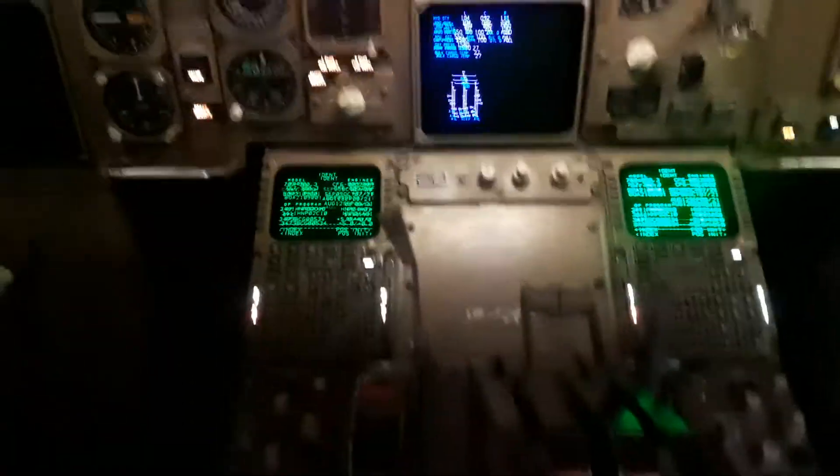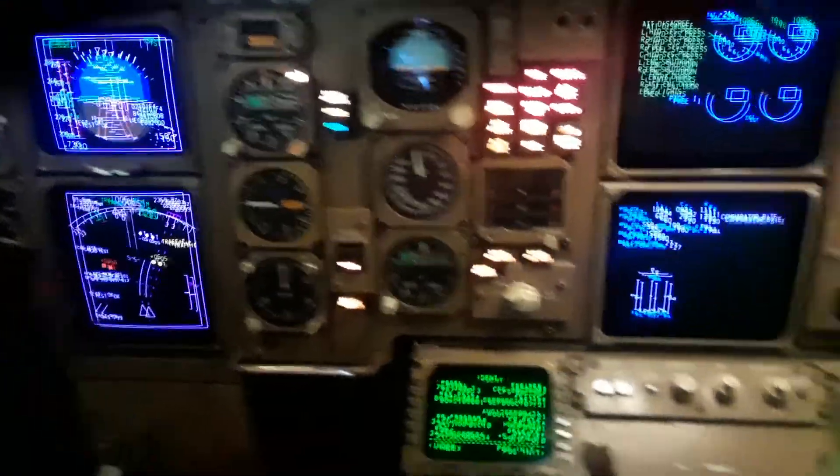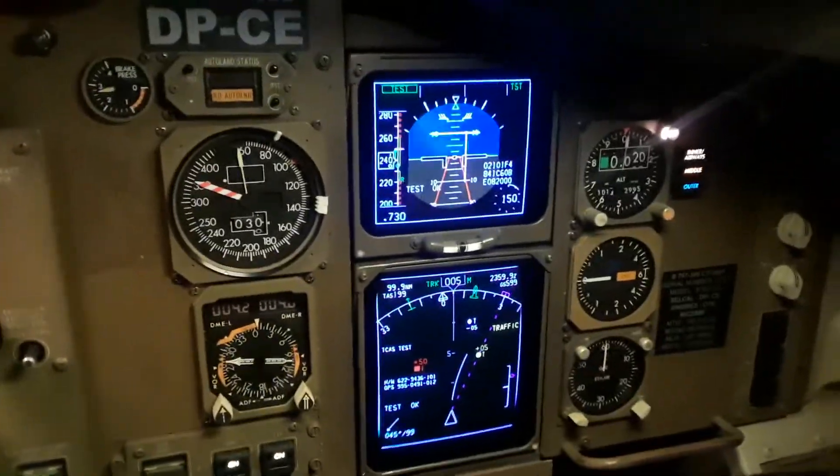Push and hold. All these annunciator lights come on. EICAS displays all the different possible screens, and indications appear all across the overhead panel.